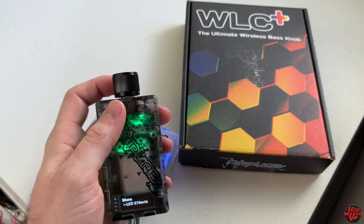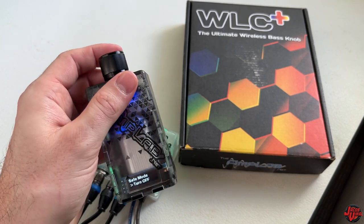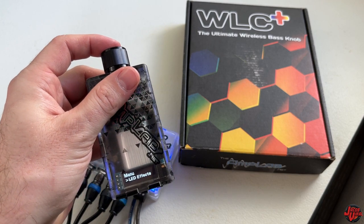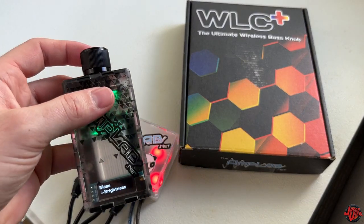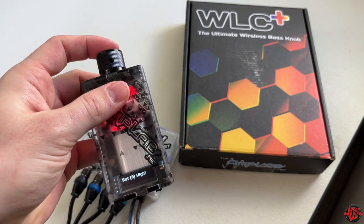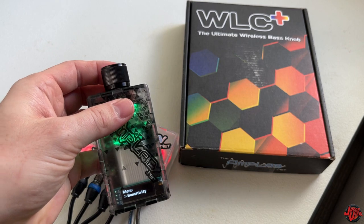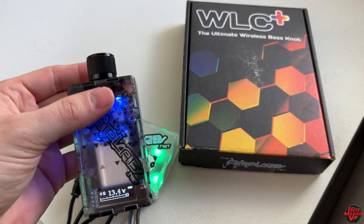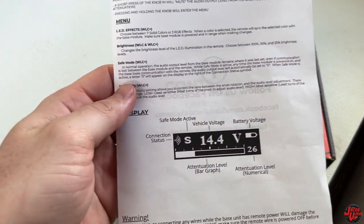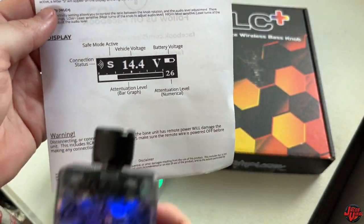Let's look at the other settings. LED effects and brightness I went through. For safe mode — I want to have safe mode on. I updated the base, so the base is now set up for safe mode and sensitivity. I like to have very high sensitivity — I went ahead and set my sensitivity to high. That's for my actual output level. Then let's exit.